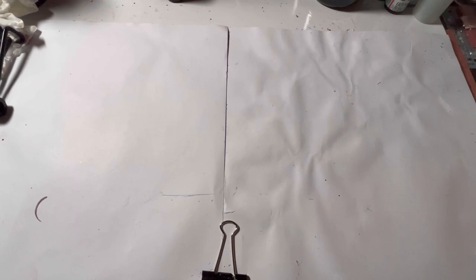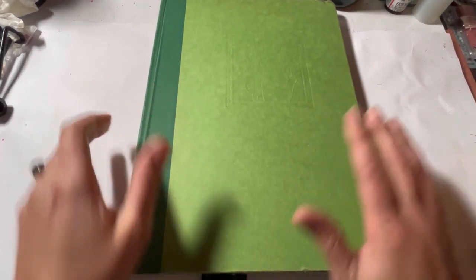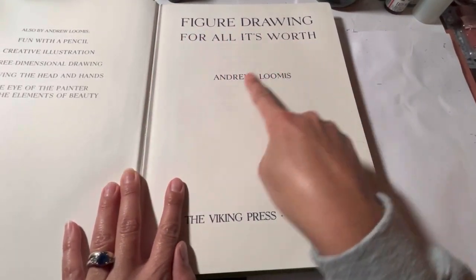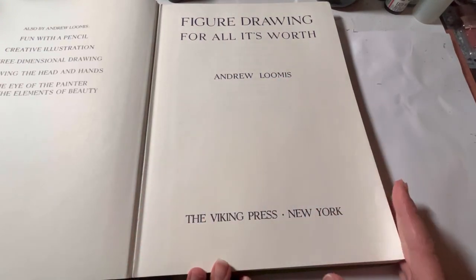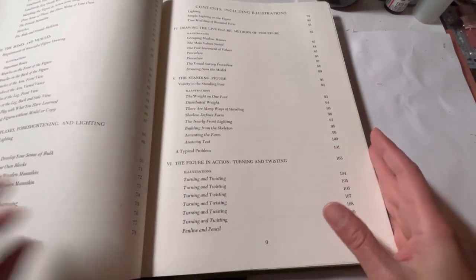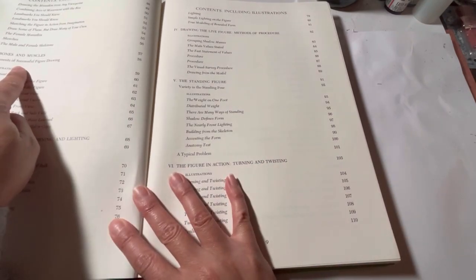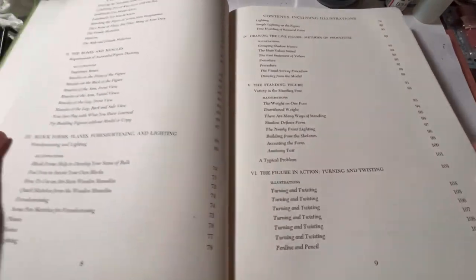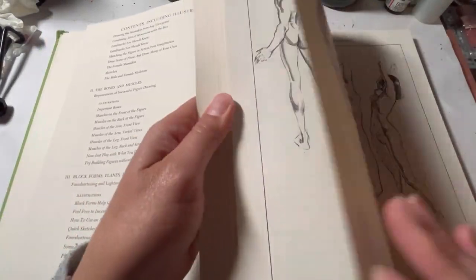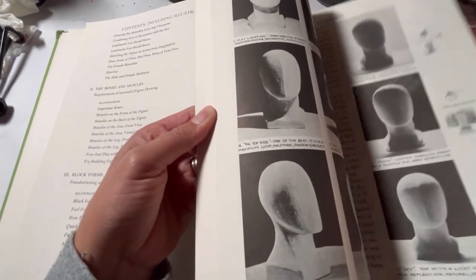Then I got this book from Amazon — it's by Andrew Loomis and it's a figure drawing book, for my personal use. I want to get better at drawing and depicting how body parts are actually supposed to look. It's very informative and it's hopefully going to take me to my next level of art on my journey.